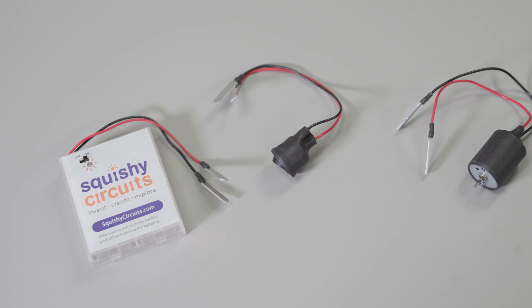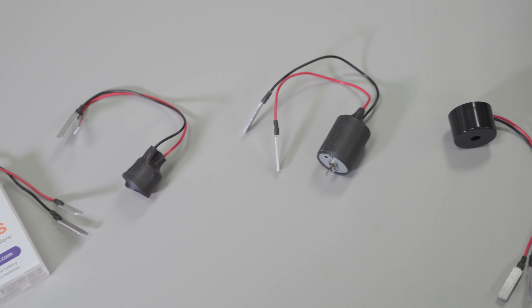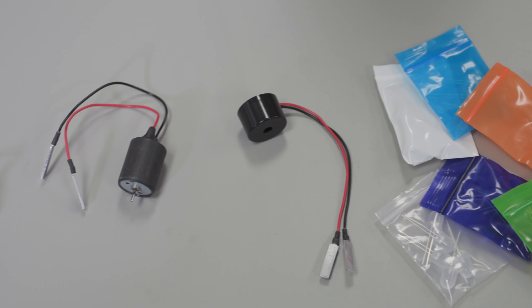The Squishy Circuits kit includes 10 of each basic component: battery holders, switches, motors, buzzers, and packets of different colored LED lights.